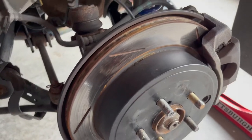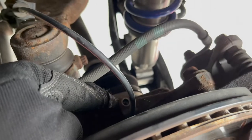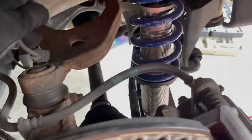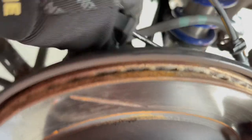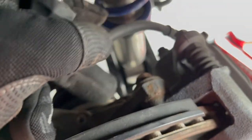Now that I kind of know how to do it, I started with the right side and it was awful. First off, you have to take one 10 millimeter out and one 12 millimeter out, and then you can take the wheel speed sensor off. Just throw that back here, and then this will come off once I take the brakes. Now you're ready to take the brake caliper off with two 14 millimeters on top and bottom right here, and then one on bottom.